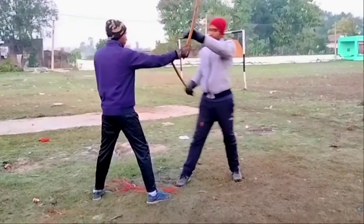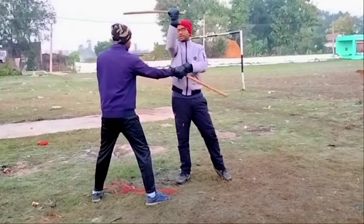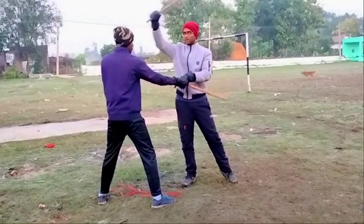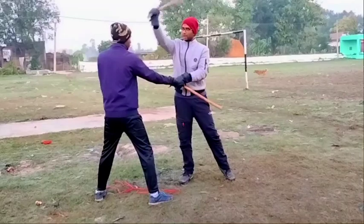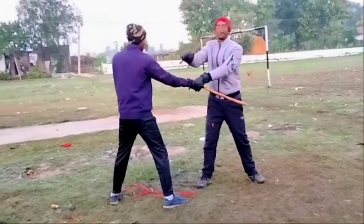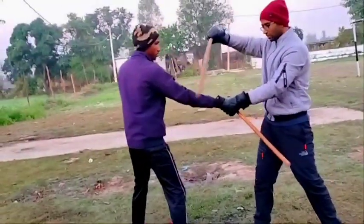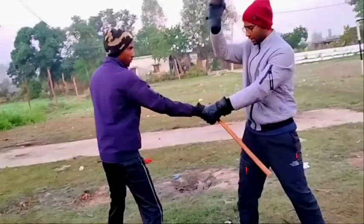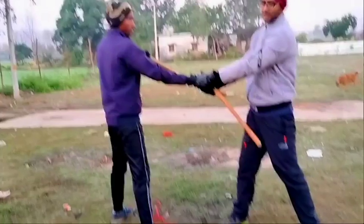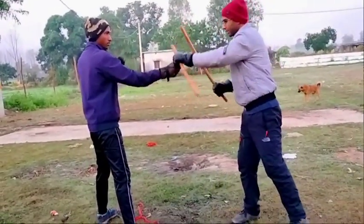Anytime you are entering — like angle 1, you are from here, you are going there — this, this, this, and this. So 1, 2, 3, and then we are going this way. Now if I don't have a chance to go there, what I will do — 1, 2, 3 — and I can go this side. If I want to hit this hand, I can hit that hand as well.